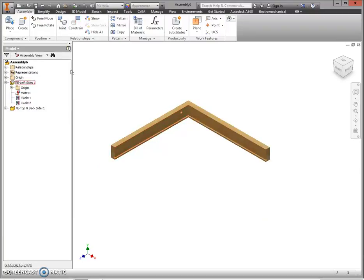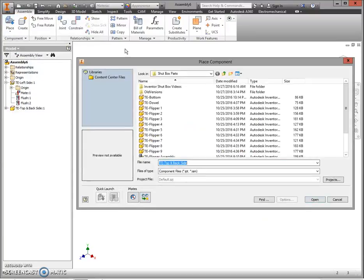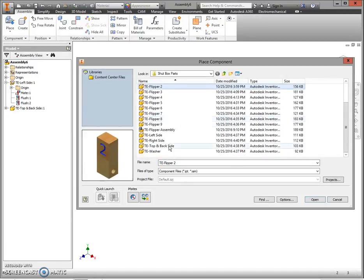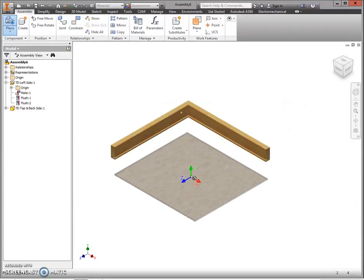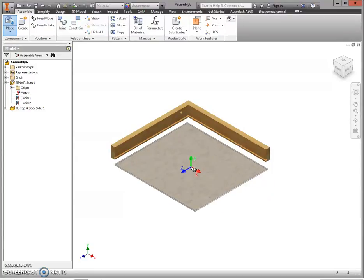Next, insert the bottom piece. Go back to the Place menu, navigate to your H drive, find your bottom part, and click Open. Click and place your bottom, then press Escape to let go of the next part. Notice how placing it gives a little bit of area around it to separate the two.